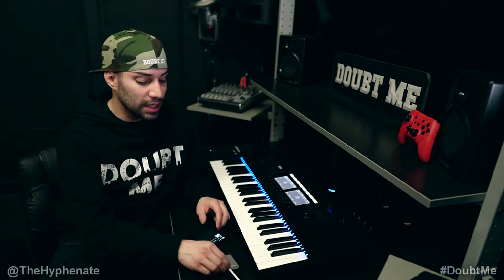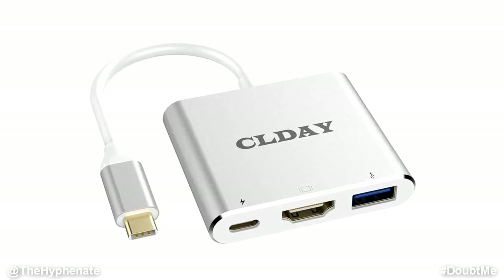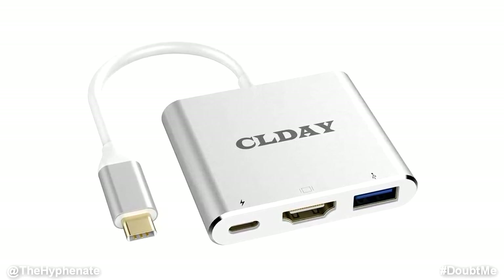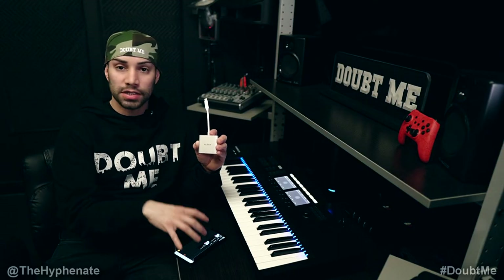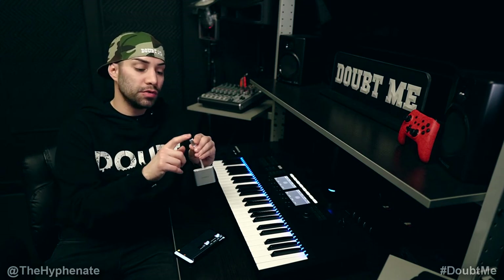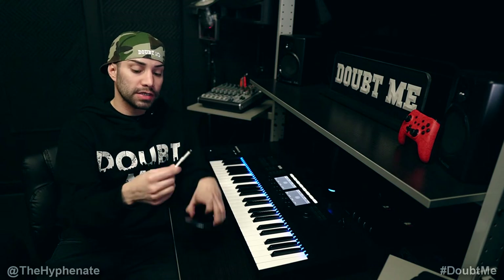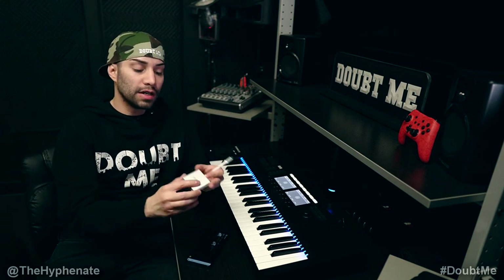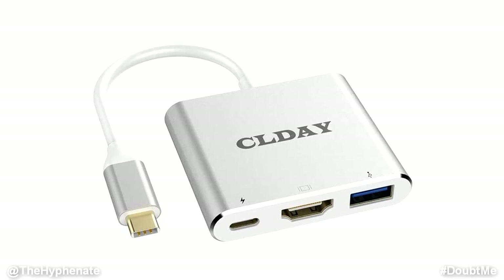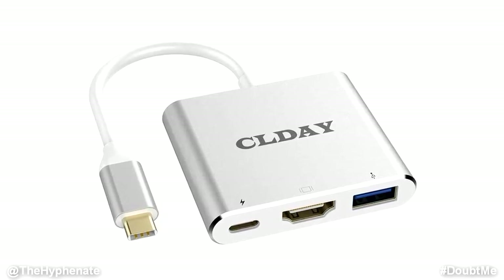One of those things is this CLDAY USB Type C adapter. This is going to go on your Android device. I've used this since the Galaxy S8, and I'm going to show you on the Galaxy S20 Plus. Pretty much any Android device that uses USB Type C, this will work on. You connect this to the USB Type C port on your device, and on the bottom of this adapter you have another USB Type C port, a full-size HDMI port, and a USB Type A port.